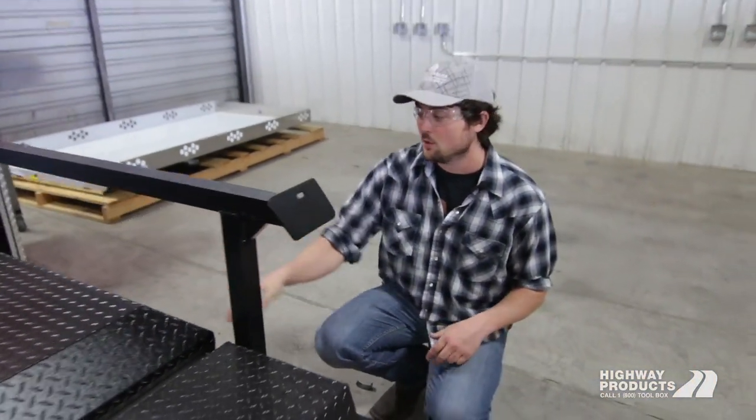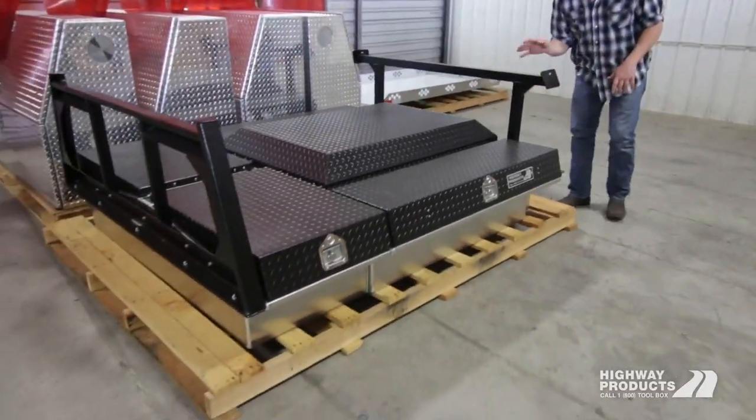When we complete your pickup pack, we'll crate it all up and it'll come in one piece for a super easy install.